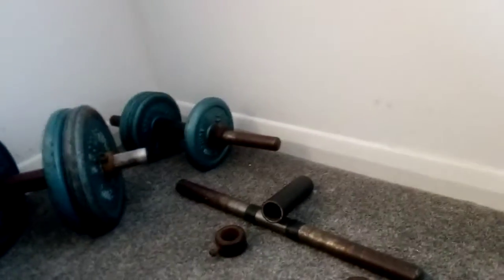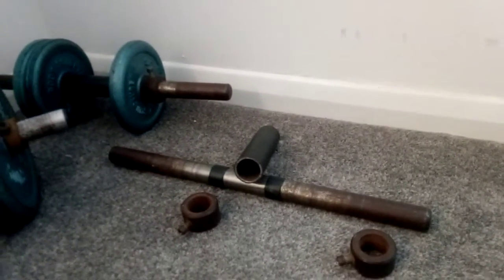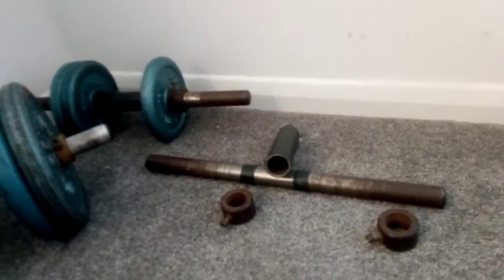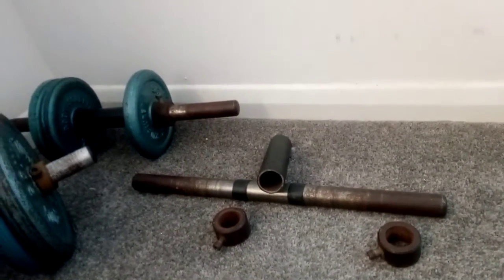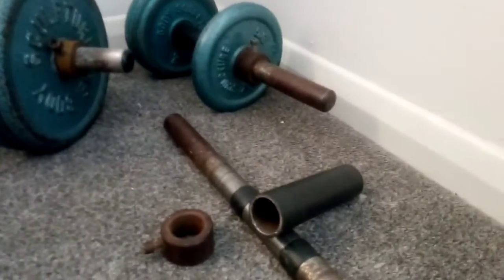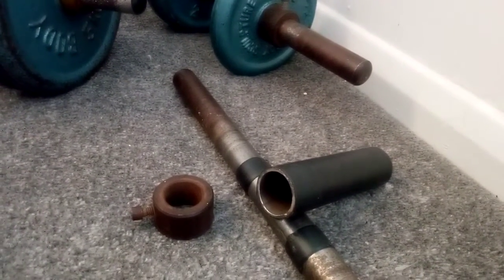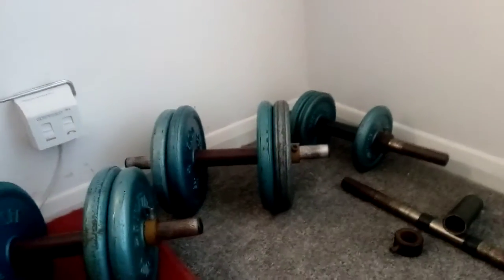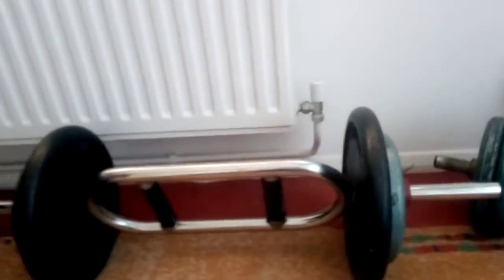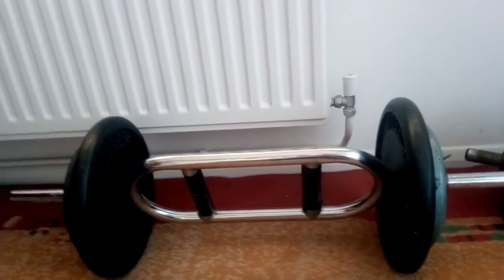The other advantage of this type of dumbbell system is that you can adjust it quite easily. For instance, if one day I need more weight I can just find a longer rod; if I need a wider handle, all I need is to find an appropriate diameter pipe and cut it to suit my wrist. This is a good selection that has worked very well for me.